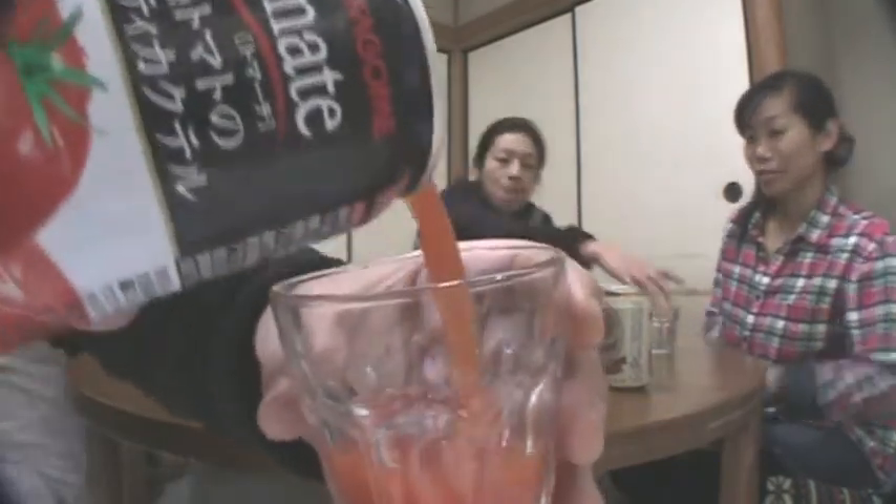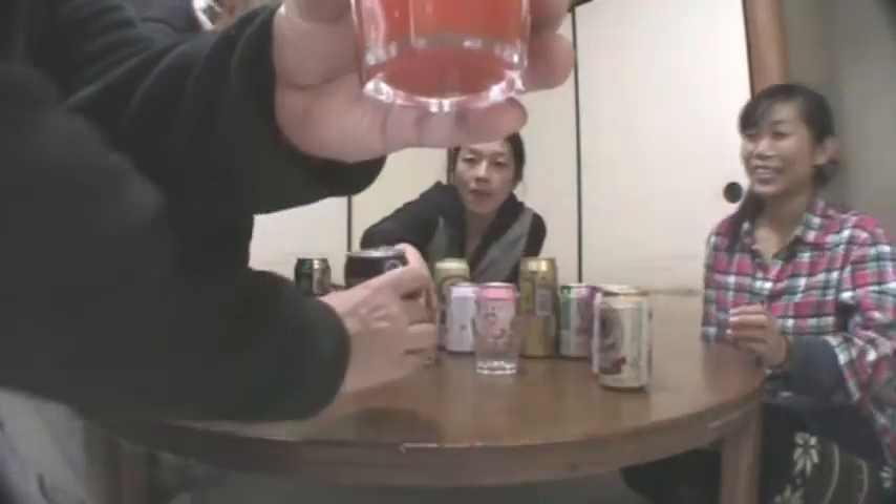I'm going to pour some for you. Okay, that's way too much. Please pass that around. Mmm.